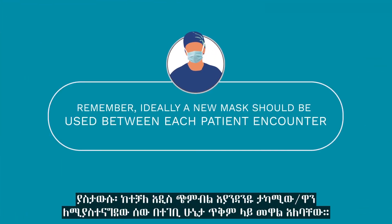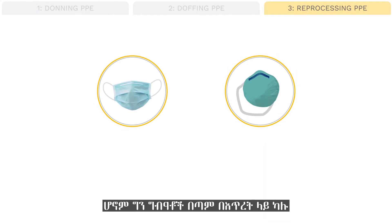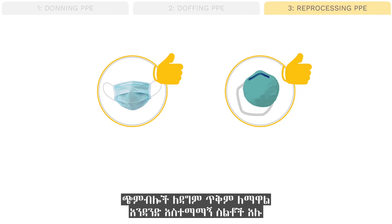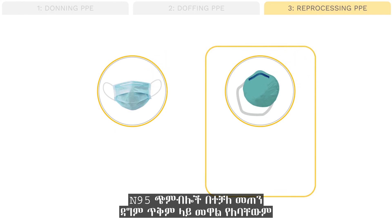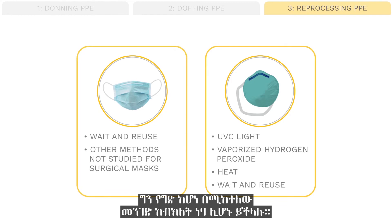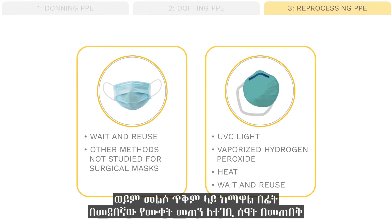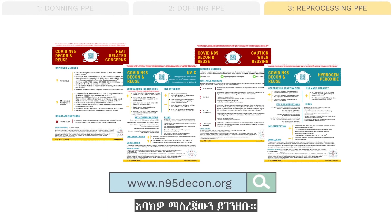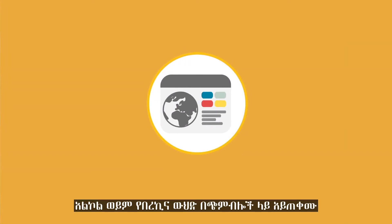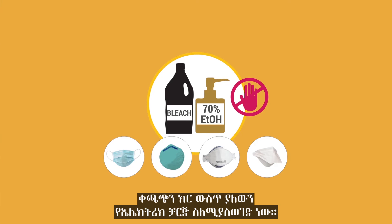Ideally, a new mask should be used between each patient encounter. Both surgical and N95 respirators should be single-use if possible. However, when resources are critically limited, there are some safer methods for reprocessing masks for reuse, and also some unacceptable methods which could render masks ineffective. N95 masks should not be reused if possible, but if necessary, can be decontaminated by UVC light, vaporized hydrogen peroxide, heat, or waiting the appropriate amount of time between uses at room temperature. Each of these methods has specific protocols — please familiarize yourself with the evidence before implementing any of these reprocessing methods at your hospital. Other methods are likely to be developed, so make sure you are up to date on the latest recommendations. Do not use alcohol or bleach solution on the masks, as it will remove the electric charge in the fabric that contributes to filtration efficacy against bacteria and viruses.